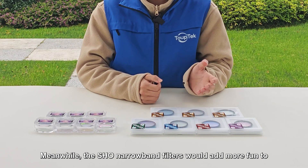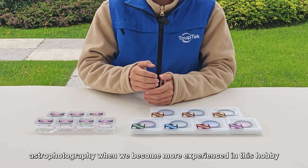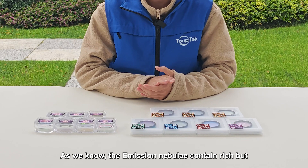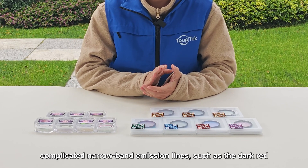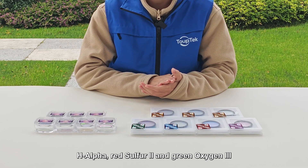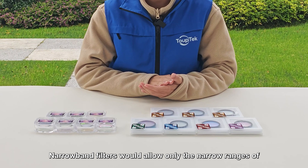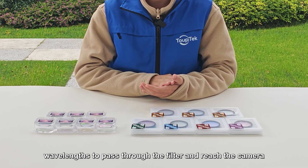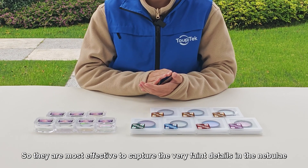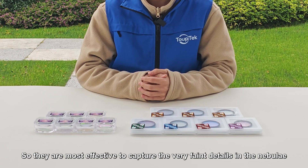Meanwhile, the SHO narrowband filters would add more fun to astrophotography when we become more experienced in this hobby. As we know, the emission nebulae contain rich but complicated narrowband emission lines, such as the dark red hydrogen alpha, red sulfur-2, and green oxygen-3. Narrowband filters allow only the narrow ranges of wavelengths to pass through and reach the camera, so they are most effective to capture the very faint details in the nebulae.